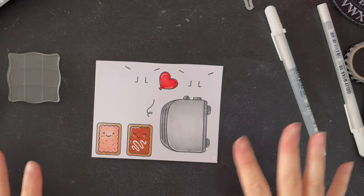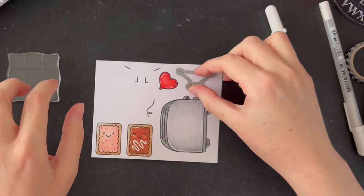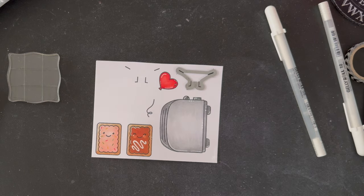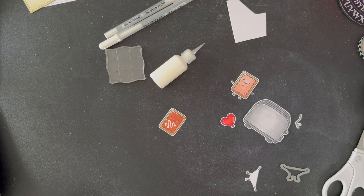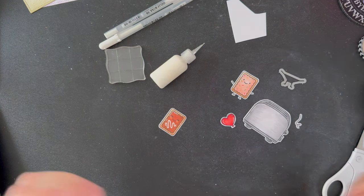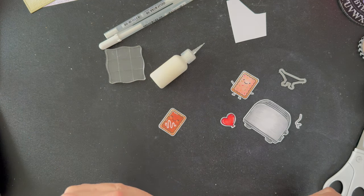Now I'm going to fussy cut these out except for the little arms and legs — I will use the die for that. It is far easier and it is the reason I bought that die set for the matching stamp set, because it's just too tricky to cut out on its own. So much easier using that one. I'll have all of these cut out and then we can start arranging our scene. Now that they're all cut out I'm very quickly going to assemble them with some glue so that they're ready to play around with on my background and we can work out where to stick them.